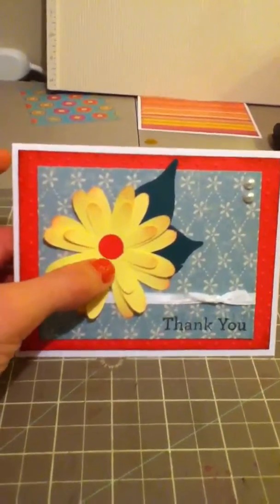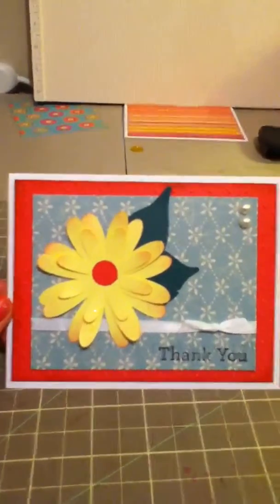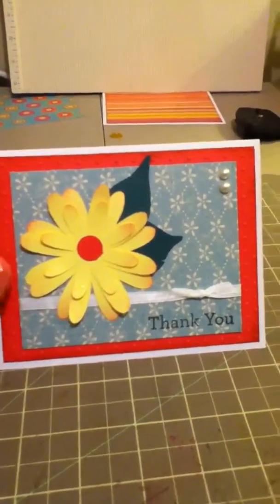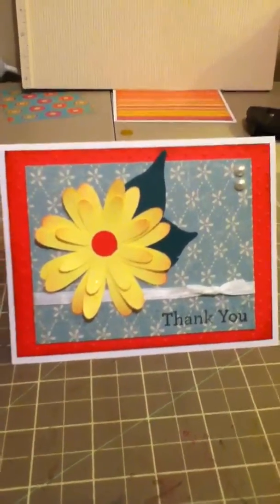I had a lot of fun with this one. The one thing I did differently was I used a half inch circle punch for the center. I just had a really small strip of this paper left and I wanted to utilize all of it, so I used my punch instead of my Cricut and it worked out really well.